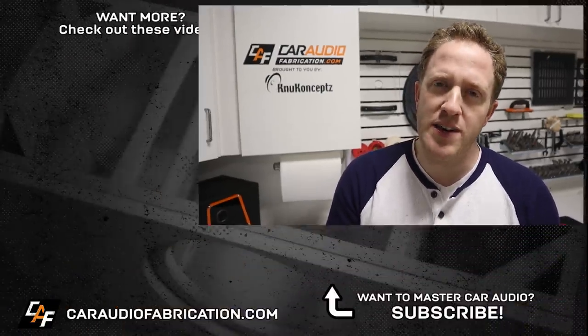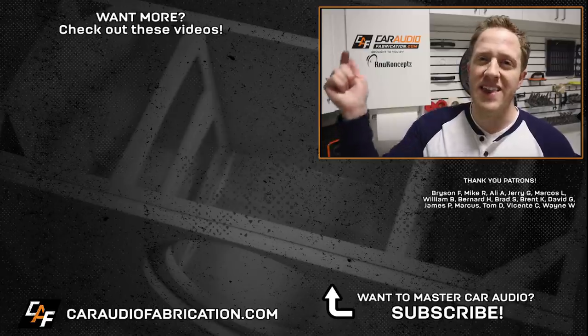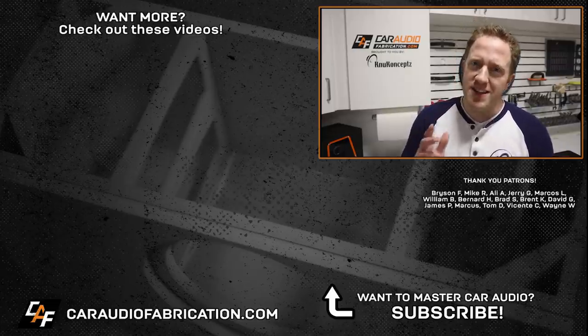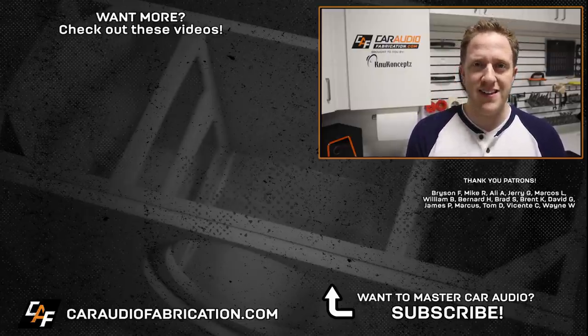In the next video, I'm going to be showing you guys making that custom mounting plate, starting to figure out molding our fiberglass shell, and making the different trim rings for everything to come together. Next time you're planning a car audio install and need an amplifier wiring kit, definitely check out show sponsor New Concepts at the links in the video description. A special thanks to them along with Bryson, Mike, Ali, Jerry, Marcos, William, and the rest of the Patreon membership team — a big thanks to all those guys for making these videos possible. Thank you guys for tuning in and I'll see you in the next video.